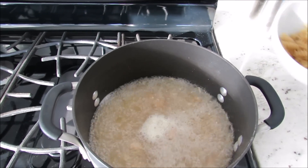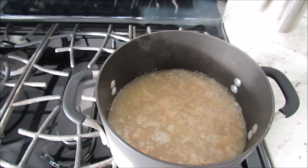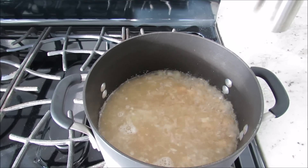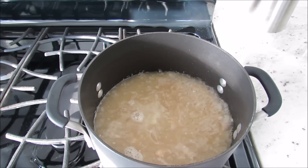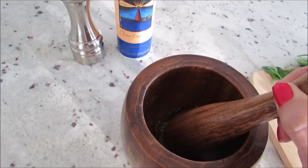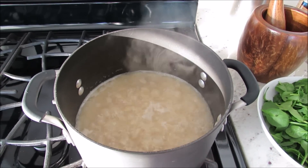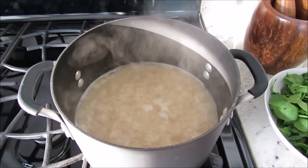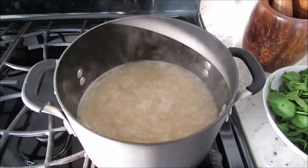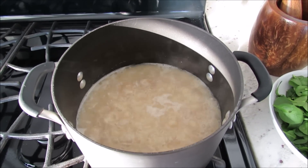So that is boiling, and we are going to add our pasta. We're going to cook it until it's almost done before we add our spices and our spinach. After about five minutes, your pasta should be almost done. I do have brown rice pasta, so if you're using regular pasta it might take a little bit longer — give it about seven minutes.